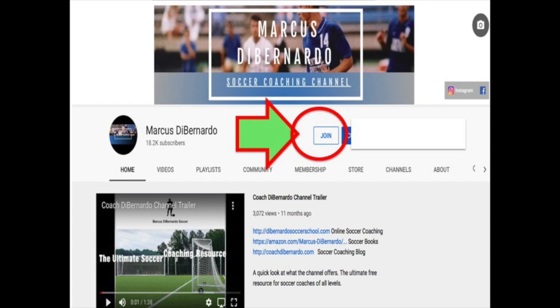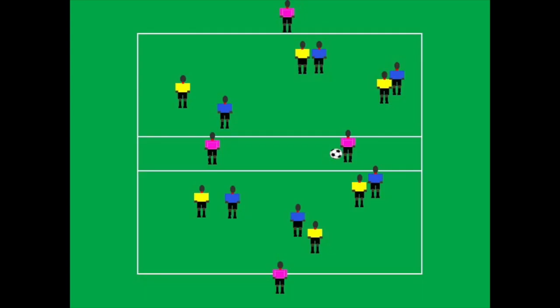On to the exercise. As you can see, you have the outside neutrals on either end and then you have two in the middle channel.